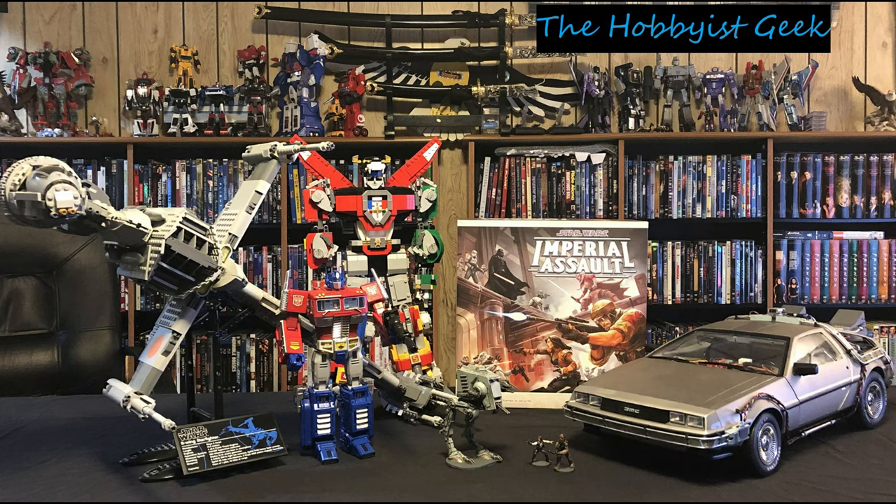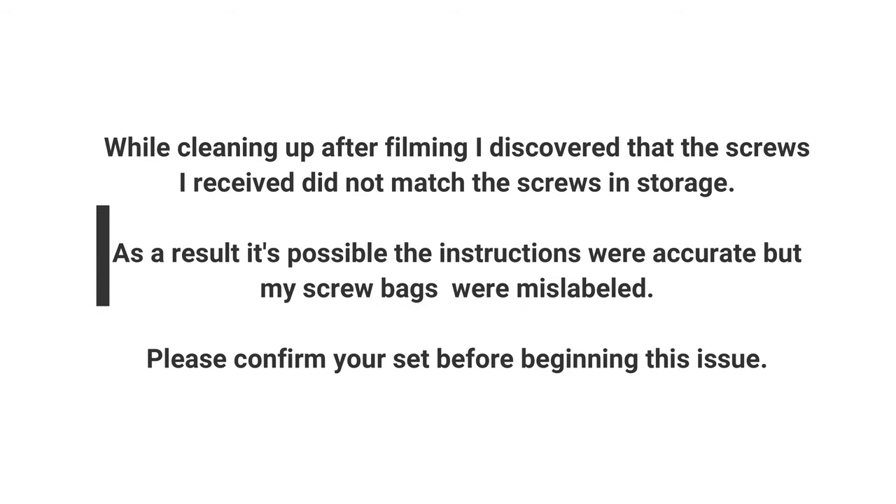Hi, I'm Don, and this is The Hobbyist Geek. Today, after yet another shipping delay, we finally have the next set in the Ghostbusters Ecto-1 series.